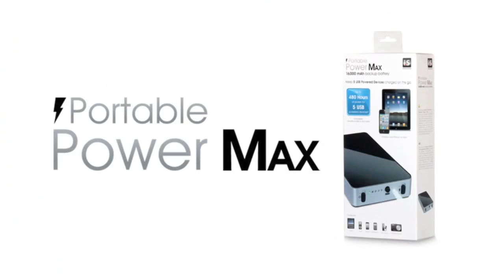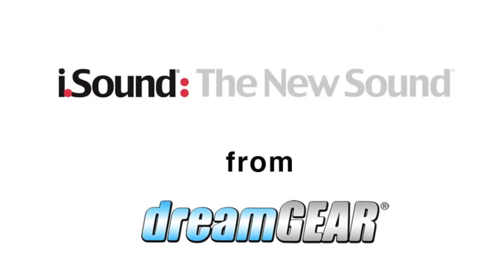The Portable PowerMax. Power when you need it. From iSound.